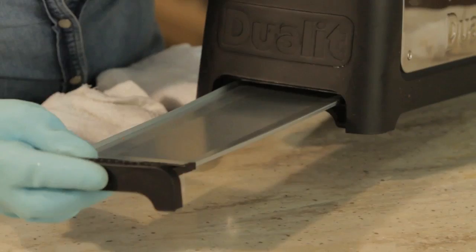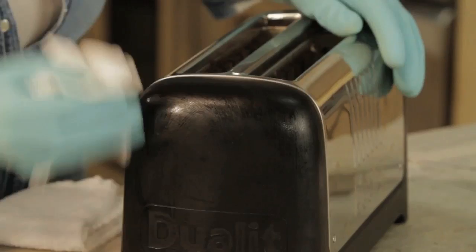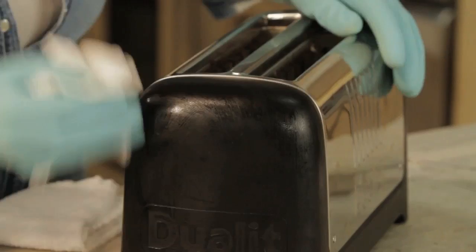If your toaster doesn't have a tray, you can just tip it upside down and shake it out. Don't forget to clean the outside with a damp cloth as well, all the way around, and your toaster will look as good as new.